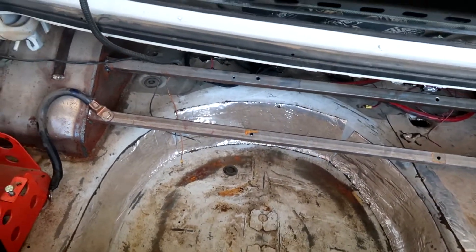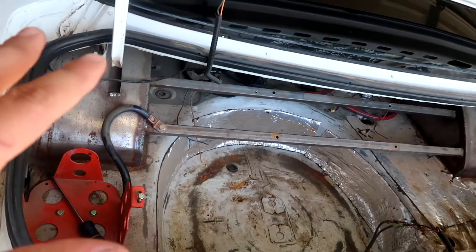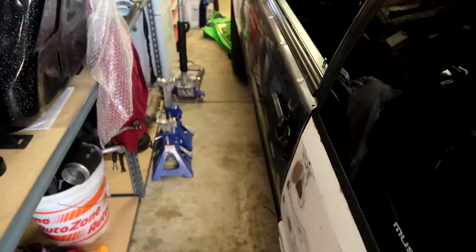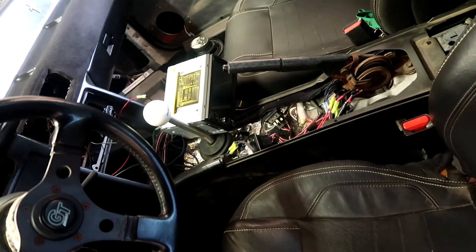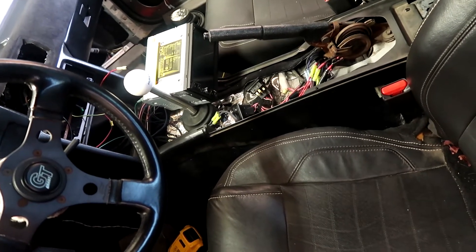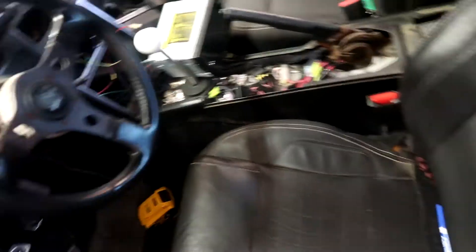We'll be placing the amps right there. It has some nice speakers in the rear already — you can see them right there. I bought a double-DIN Android budget stereo, like 100 bucks off Amazon. I'll show you guys how that works and link it down below. Let's get this all cleaned up.